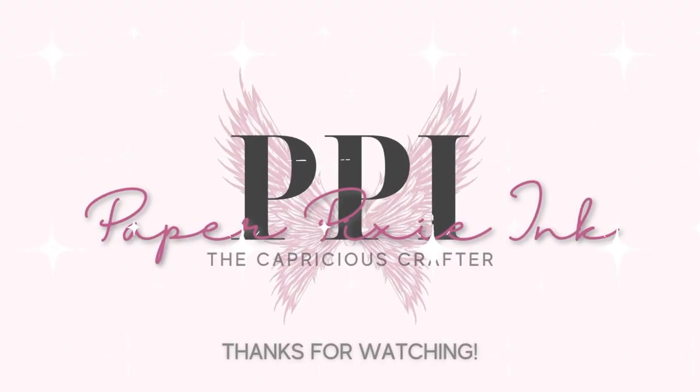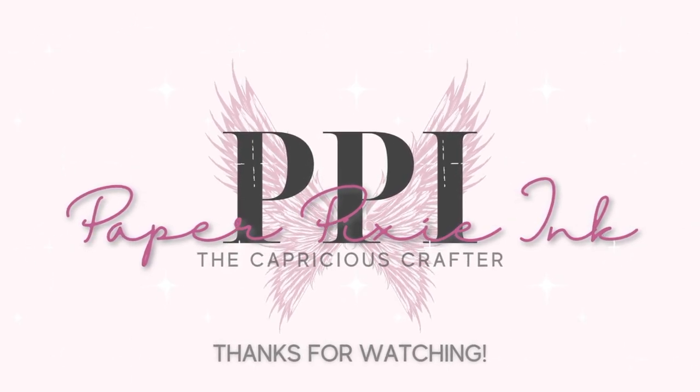Thanks for watching everyone, and as always if you're interested in seeing more please subscribe.